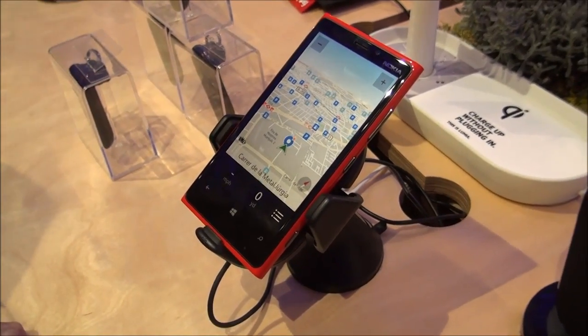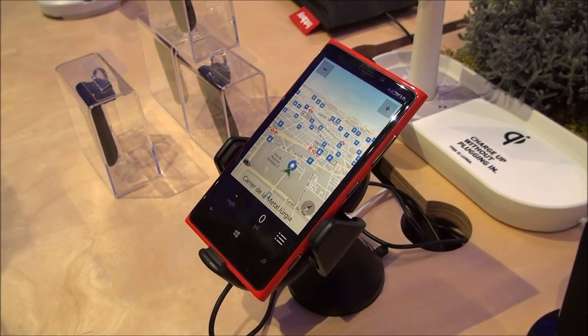The wireless charging car holder will be available at the beginning of May, and the recommended retail price will be €69.